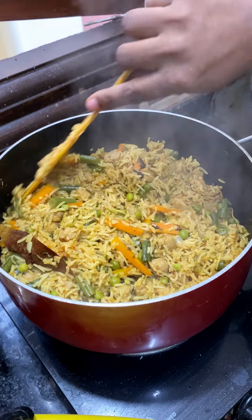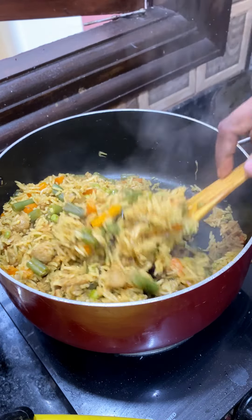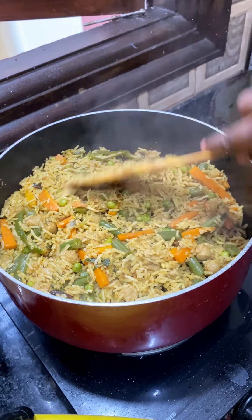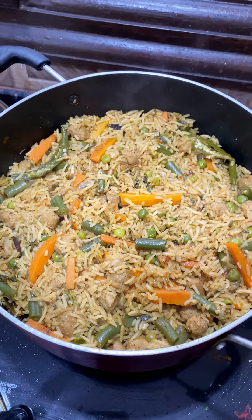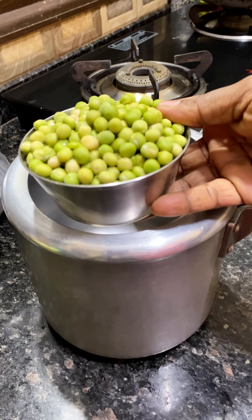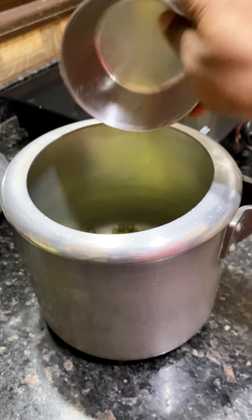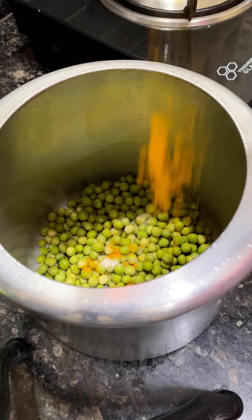I am going to add it perfectly, all together. We are ready to add it. It is simple and easy. We are going to add the heat. I am going to add the green peas. We are going to add green peas — 1 cup. A little more.